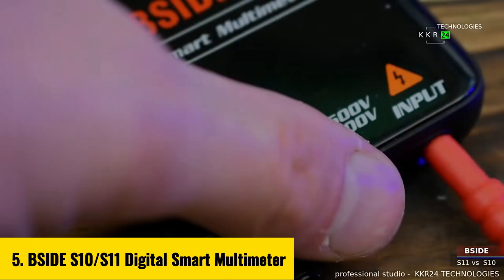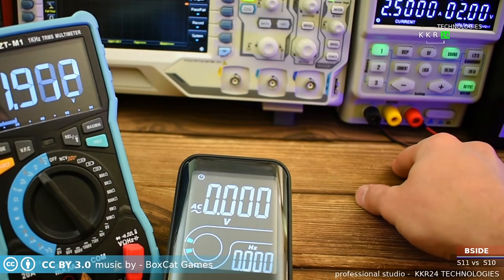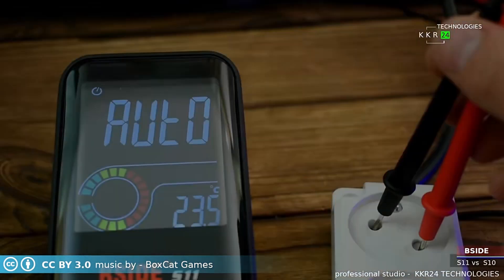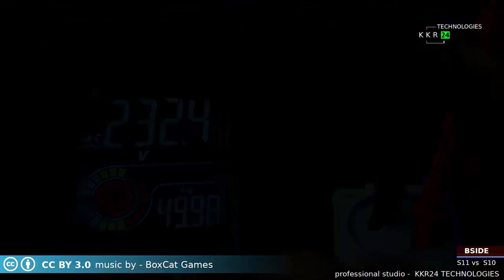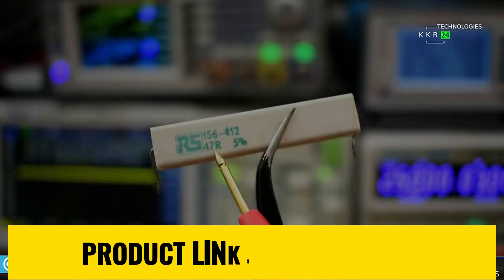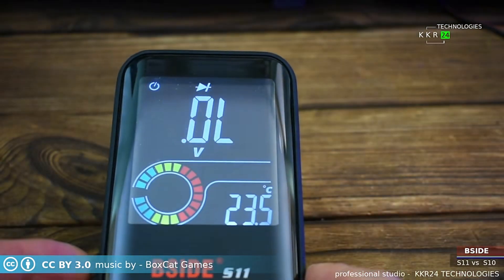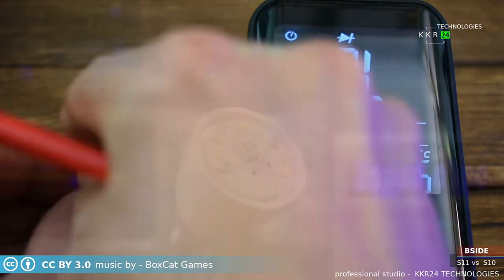Number 5: B-Side S10-S11 Digital Smart Multimeter. The B-Side S10-S11 Digital Smart Multimeter is a versatile compact tool designed for both professionals and DIY enthusiasts. With a sleek color LCD display and a maximum reading of 9,999 counts, it ensures precise measurements for DC/AC voltage up to 600 volts, resistance up to 60 MΩ, and more. This smart multimeter features auto-ranging functionality, NCV non-contact voltage detection, and a built-in flashlight for added convenience in low-light environments. Its lightweight design at just 199 grams and durable build make it perfect for on-the-go use.